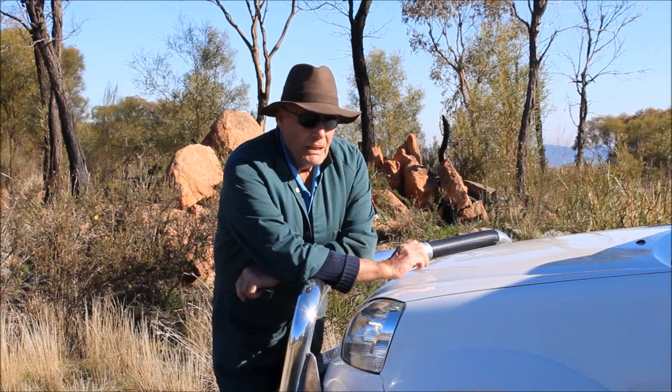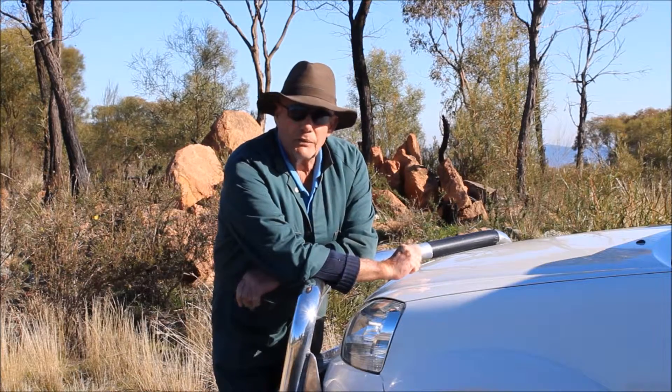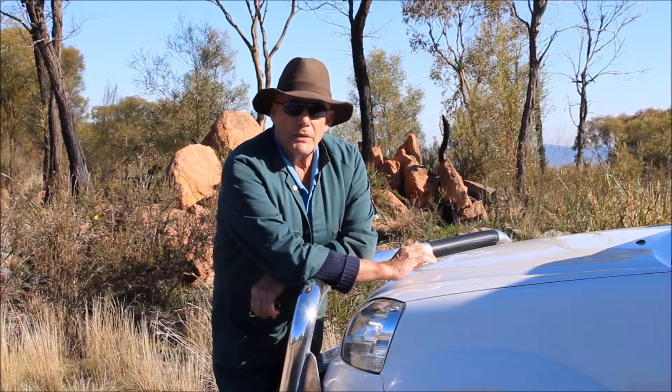Hello fellow YouTubers. I had a request from a subscriber and a good friend of mine over in the United States to show the generator I use. So for you, George.